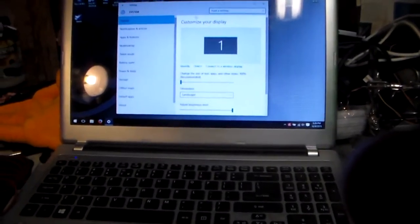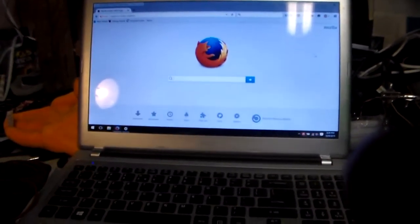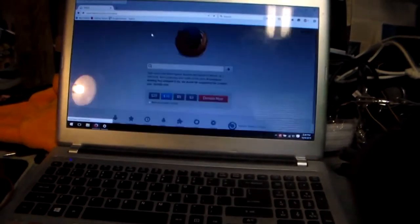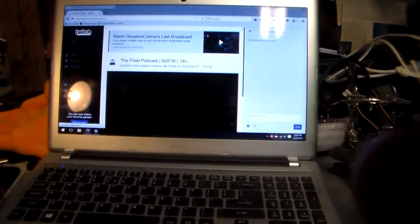First things first, we've got the wife's laptop, slash secondary system to check. I have this up to check the quality of the stream. This is on a wireless network — it's not actually hardwired in. This is running Windows 10. Basically this is to make sure that everything's taken care of, from the stream tags to everything else.